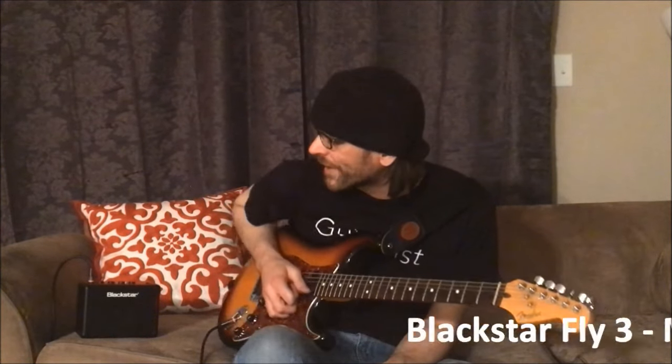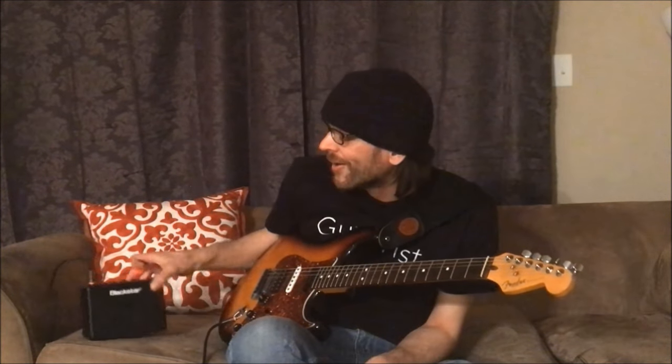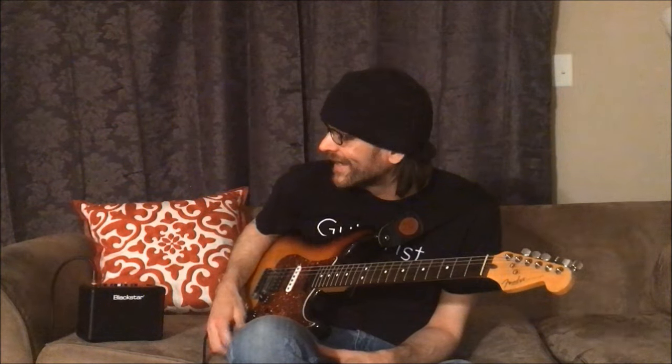Hey, David Brewster here. I'm here with this little Blackstar Fly 3 portable guitar amplifier. This is a really cool, inexpensive option for a guitar amp, especially if you travel a lot, going on a trip, or just practicing sitting here on the couch like this.